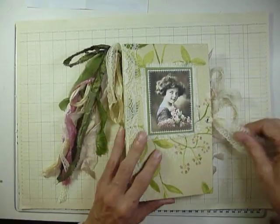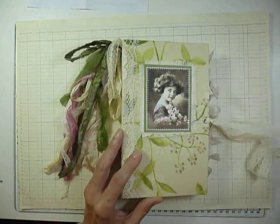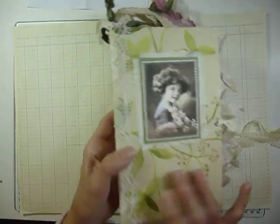This book doesn't really have a theme, but there are quite a lot of birds in it. I'll just show you the back as well — that's the back fabric and lace down the spine.